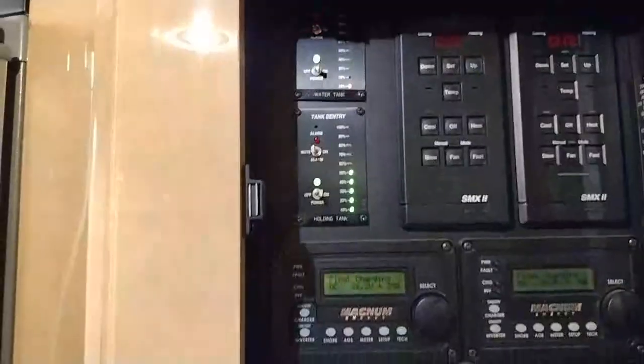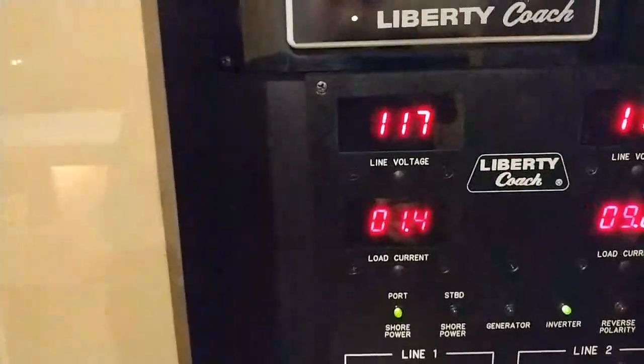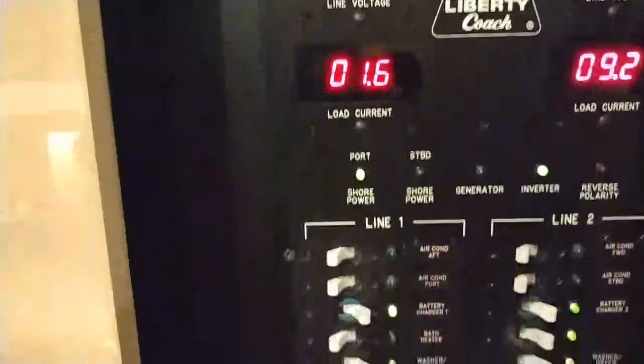A really nice control monitor setup with a few more features. You've got line-in controls. You've got control of all the things throughout the coach like your ACs, your bath heater, battery chargers, water heater. And down here you've got line one and line two for your inverters, including the water pumps.